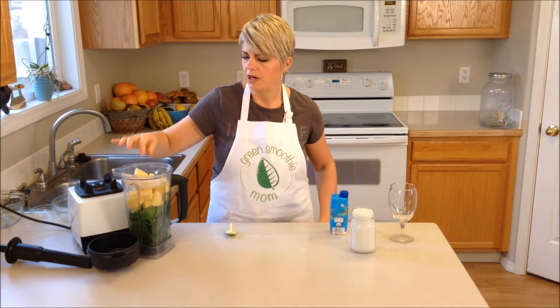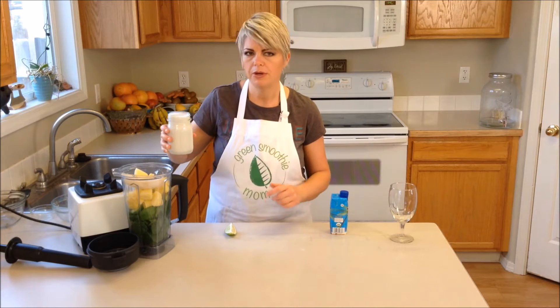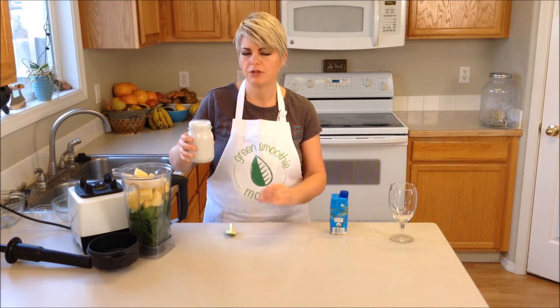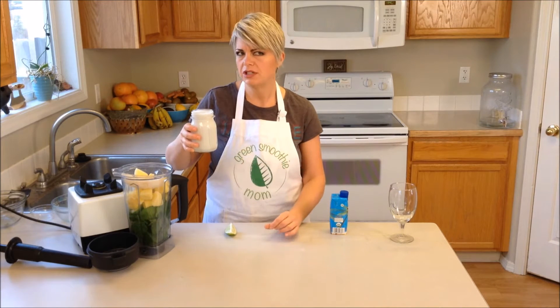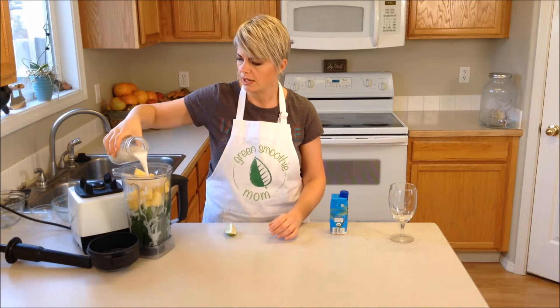I'm going to also add in a part of a vanilla bean — I used about a quarter. And I'm going to use one cup of coconut milk. This is the coconut milk that was left over from after I scraped the cream off the top, so this is mostly just the milk, though there is some cream in there also.